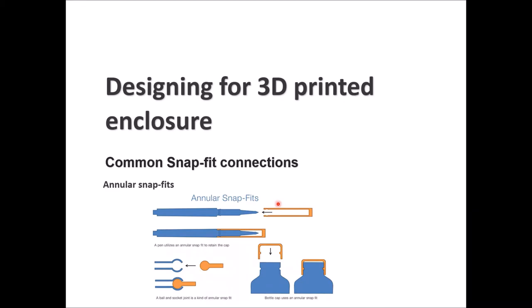For the annular snap fit, you have a pin with a small notch or protrusion, and a cap with an engraved recess with the exact dimensions for the protrusion plus a little clearance. You push it in, it slides all the way, and clamps — this engraved part clamps on the protrusion, creating a seal so no water can enter. A ball and socket joint is another type of annular snap fit seen in some older bottle designs where you apply force and it clips into place.